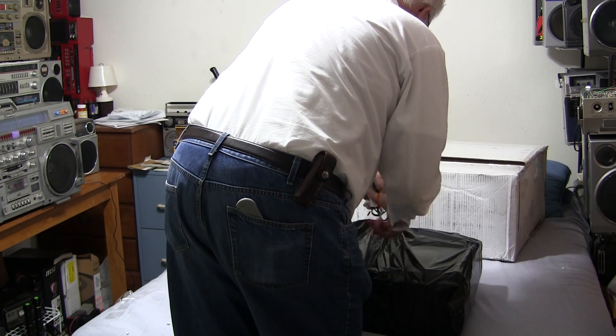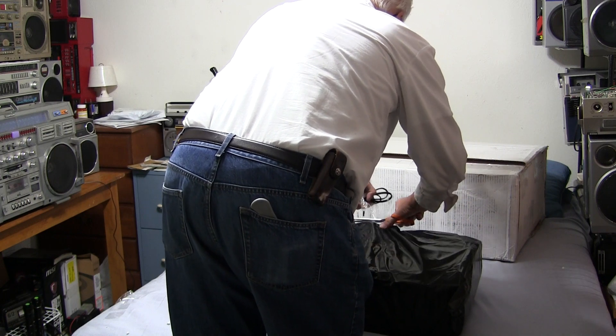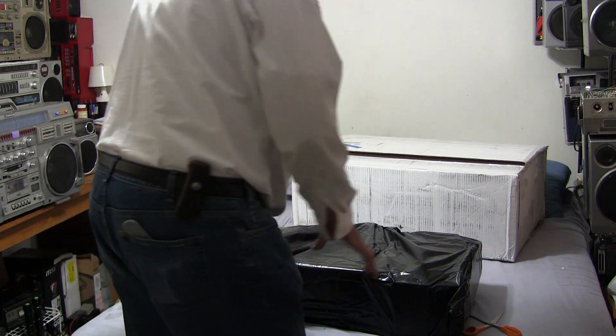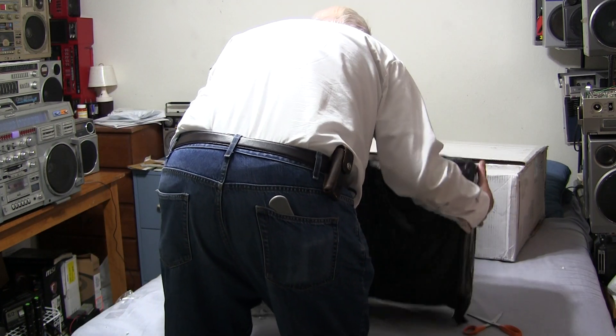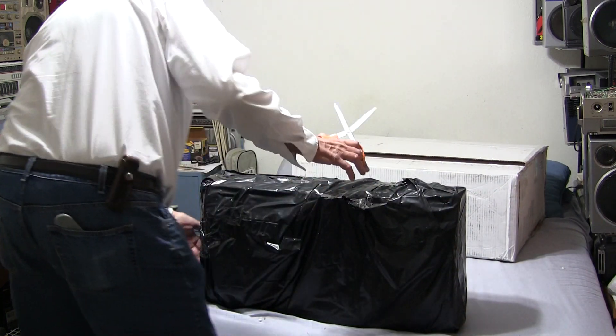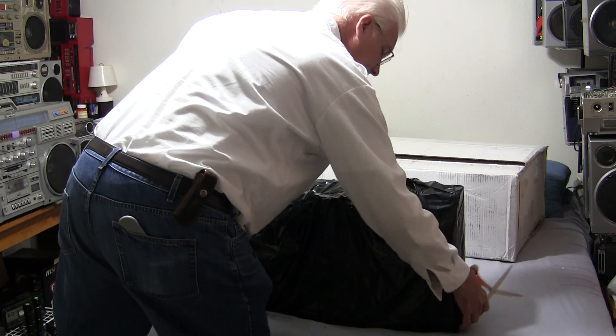Don't cut the cord with scissors, right? There's a cord I don't need. As I started this video, I was playing my own video the same size and everything with this. So where's the opening of this?